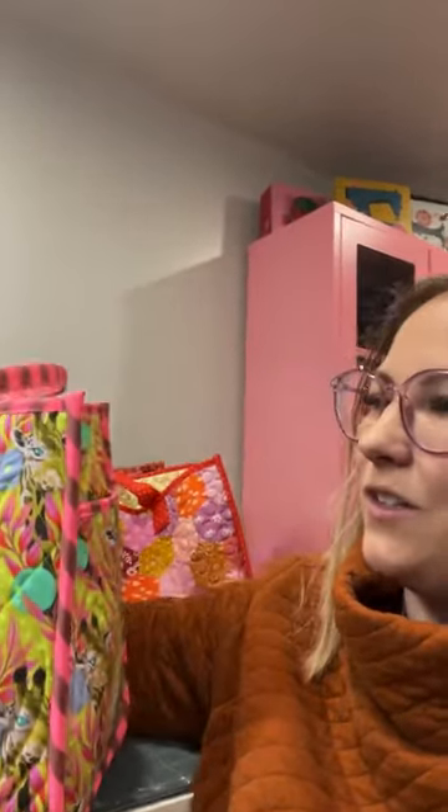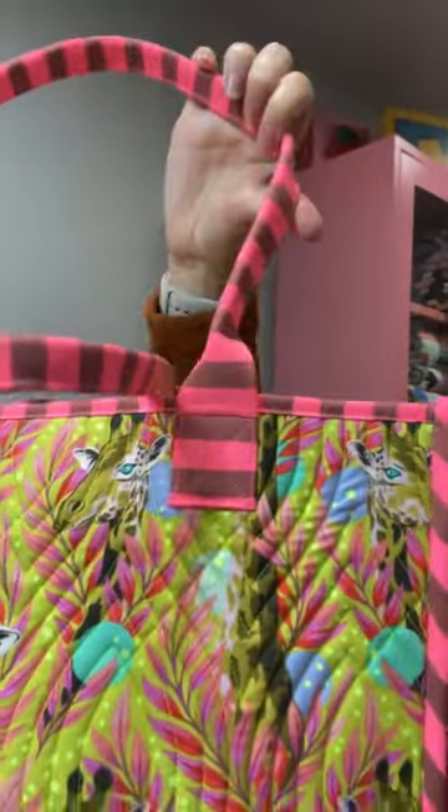Everyone is loving this Tula fabric — this is the new neon Everglow striped fabric made into handles.